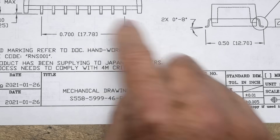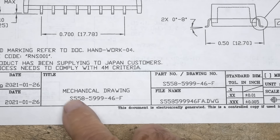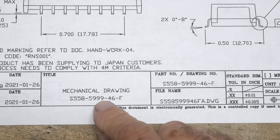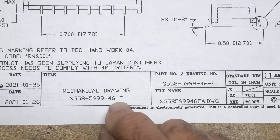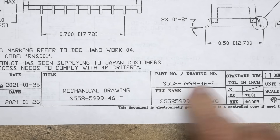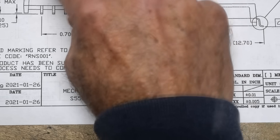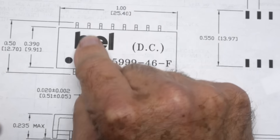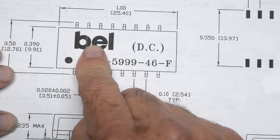All right, it's chip of the day — this will be a fun one. This is an S558-5999-46-F. It's a long, long name. By the Bell Corporation. Pretty cool, huh? Bell.